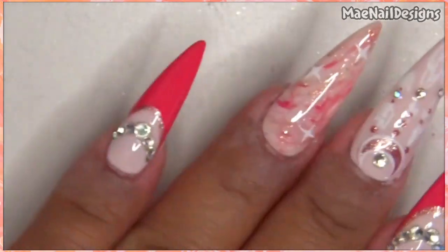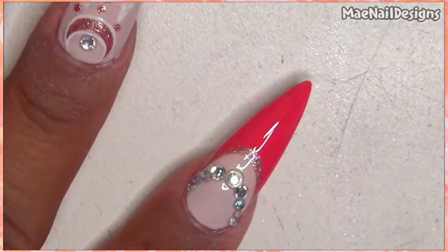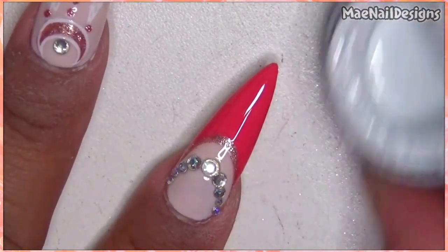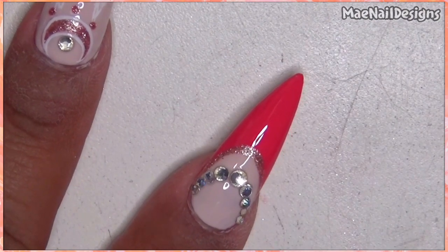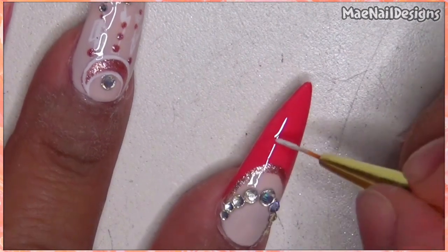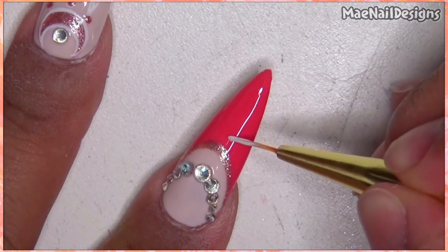I'm going to add some bling on the ring fingernail, but first let me draw the heart and crescent moon. I am using white gel paint from Madam Glam. Since I already added top coat, this doesn't need a top coat — it's a no-wipe. So I'm going to draw a moon here.